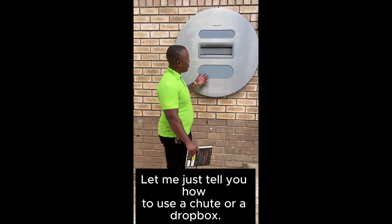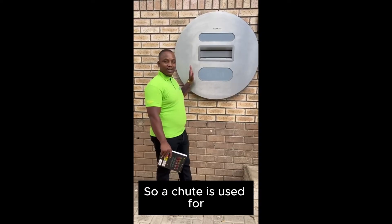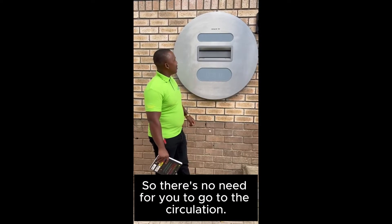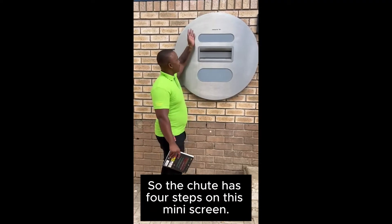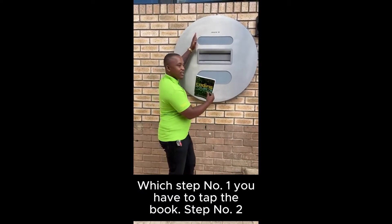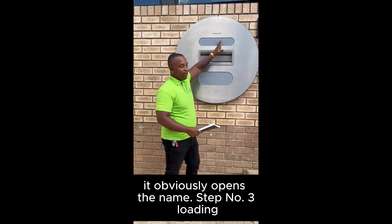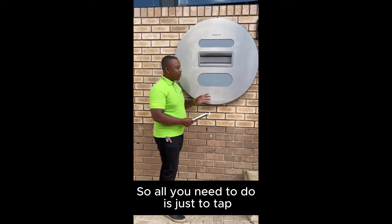Let me tell you how to use a chute or dropbox. The chute is used for returning books through the library, so there's no need for you to go to the desk. The chute has four steps on this mini screen: step one, tap the book; step two, it opens; step three, loading; step four, successfully returned.